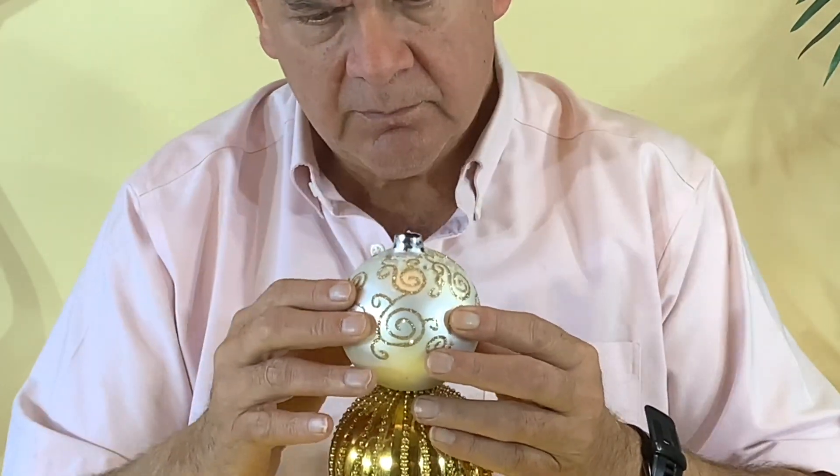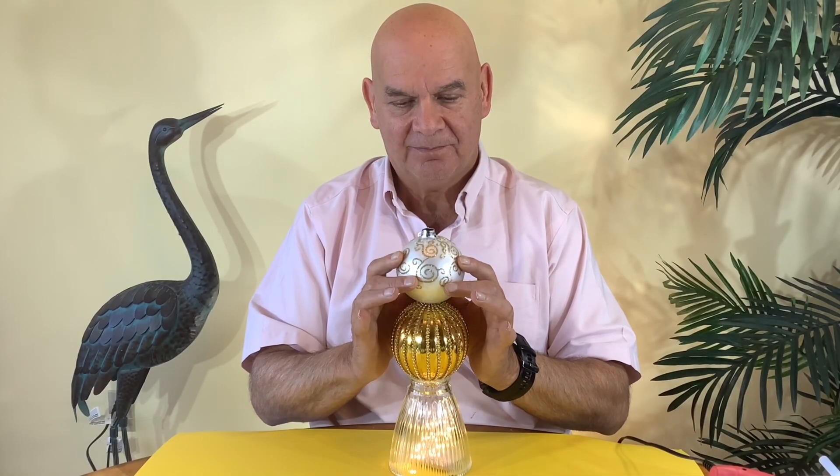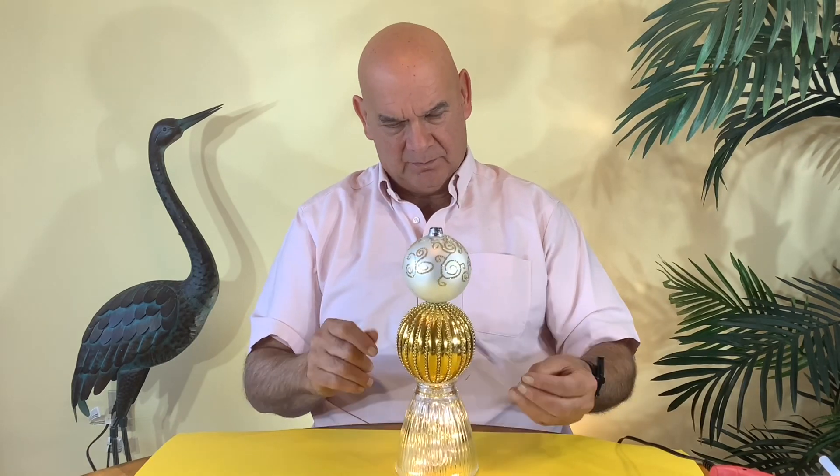When you're gluing them, just remember to hold them on there until the glue sets so they don't drop off. And while your glue is setting, give it a quick turn just to make sure everything's centered.